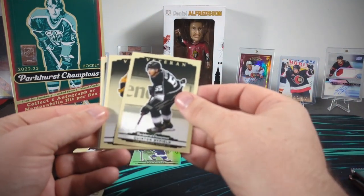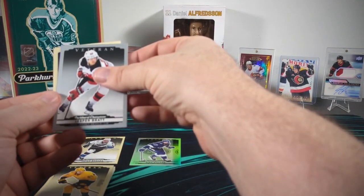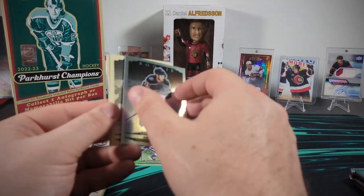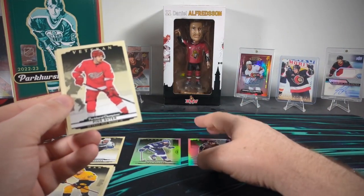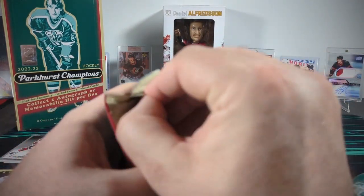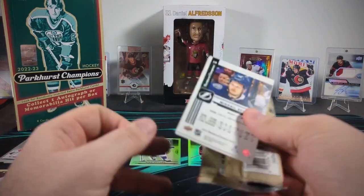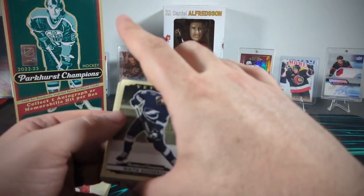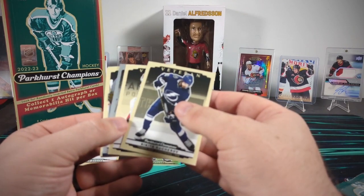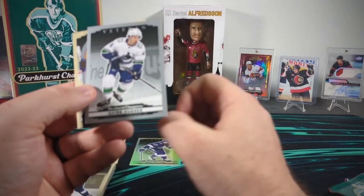Quinton Byfield looks like another rainbow right away. Tanner Janot. A silver Jasper Brat. At this point I'm guessing there's one silver per pack. And there's a rainbow David Juracek rookie. It does guarantee one autograph or memorabilia hit per box, so we obviously haven't hit that yet. I'm taking back my feelings about this set — I really like the looks of these cards. This might be one I might want to go after. Here's our silver for this pack — Quinn Hughes.